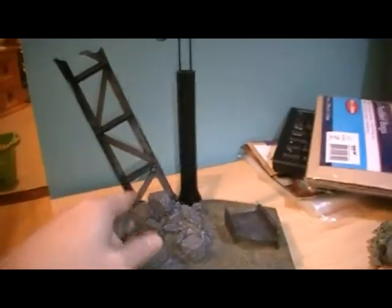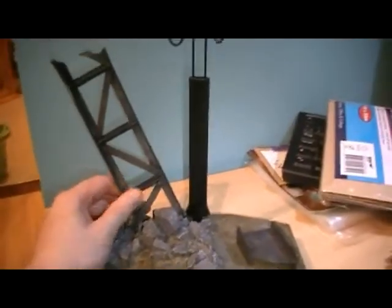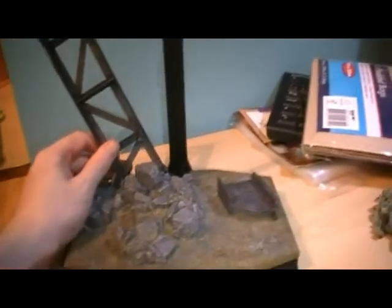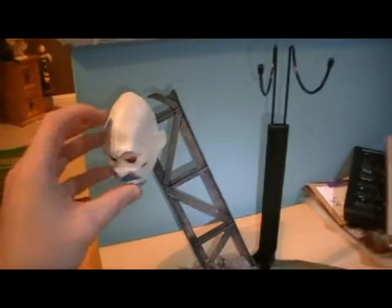You just have the stand with the beam sticking up, which is hard to get in — I'd recommend heating it up with a hairdryer so it slots in easily. I like how it stands, all detailed as mentioned, and you get this little bit of a beam where you can hang the Joker mask. You can also just place the mask at Batman's feet when he's on the stand, which is a great display option.